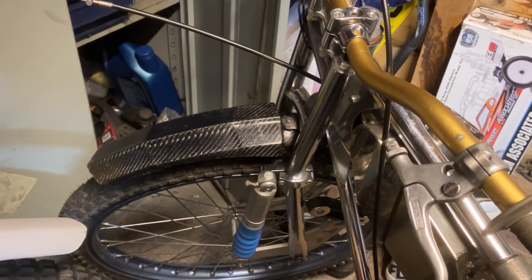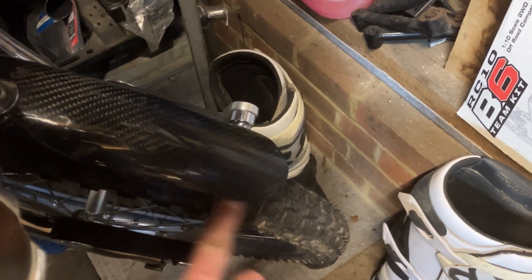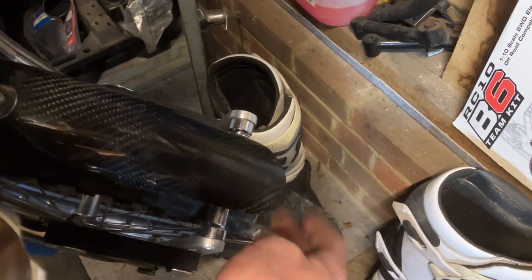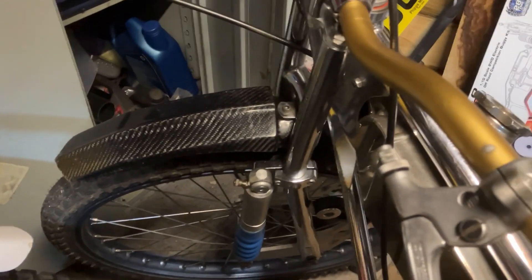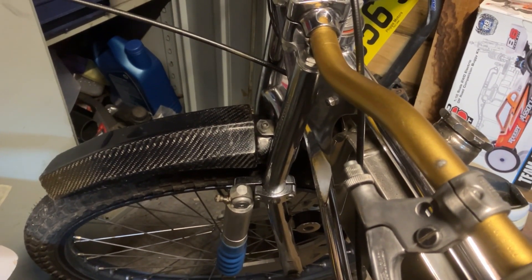There we go, that's all bolted up. I had to space it slightly differently because it was just catching here and we didn't have a gap, so I've shimmed it slightly differently to get clearance so it won't catch on the forks when they're going up and down. Now let's drag it outside and put the covers on and show you the finished article.